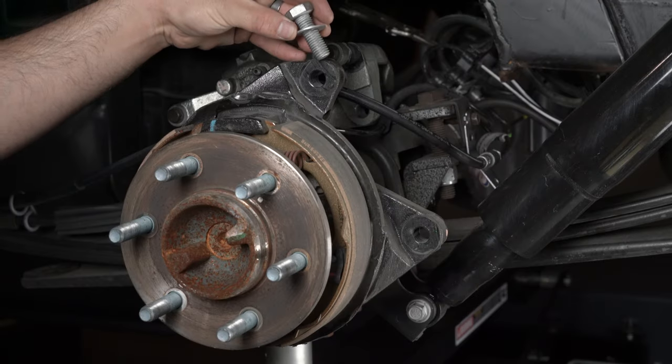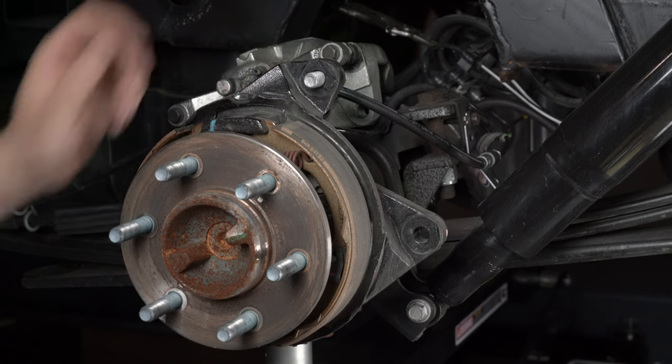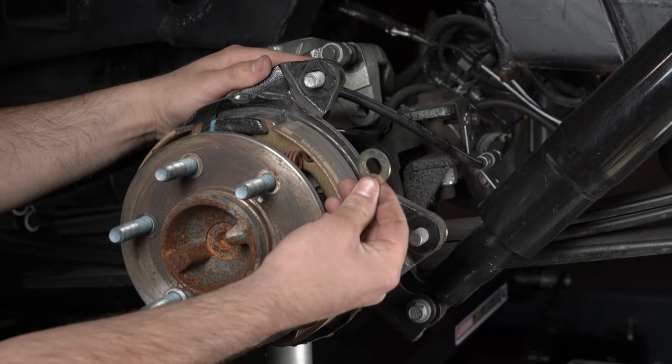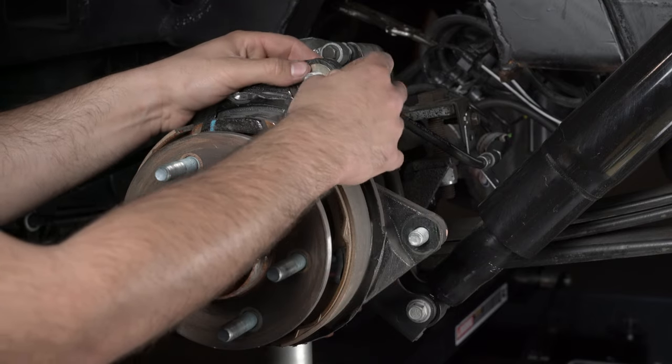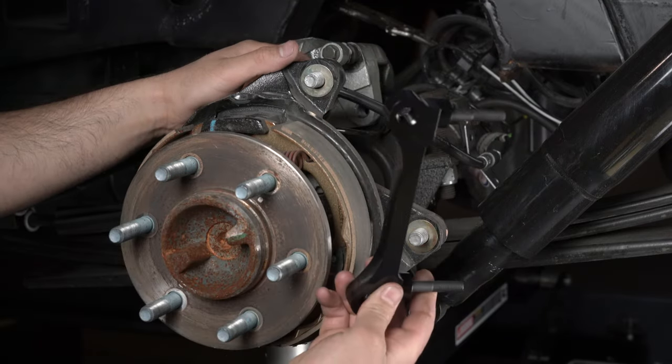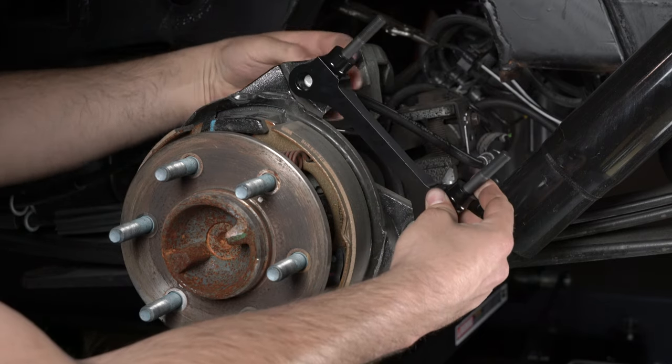The caliper mount bracket should initially be installed with clean, dry threads on the mounting bolts. Initially place one shim on each bolt between the bracket and the upright. Orient the bracket as shown and install using bolts and washers.